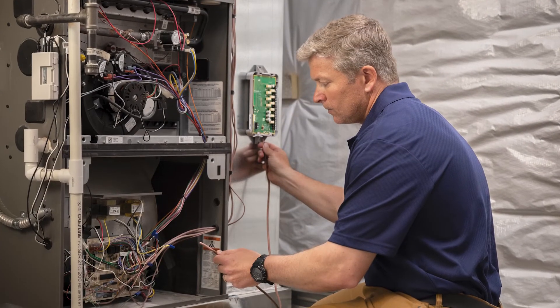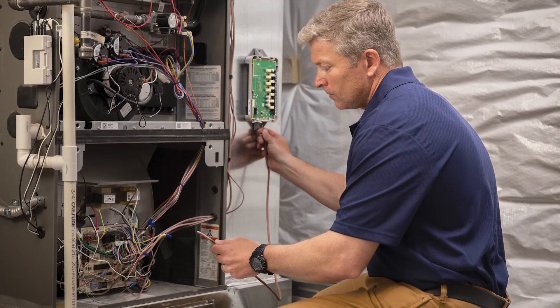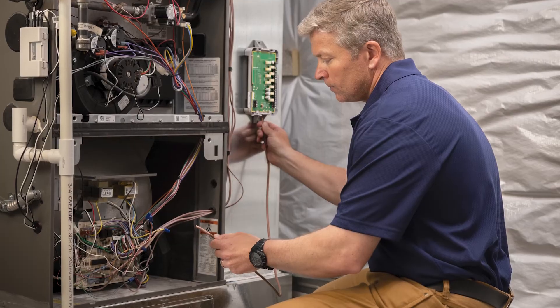Techs often see the W terminal on the furnace or electric heat air handler and assume they should wire it the same on the thermostat. But remember, with a heat pump system, your initial heat source is the heat pump itself, not the furnace or electric heat wired to W.